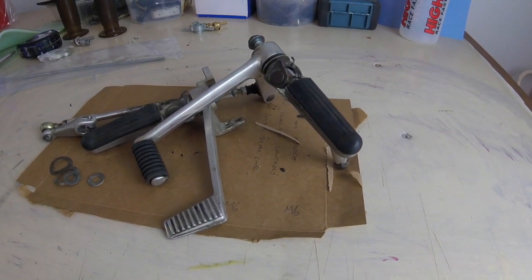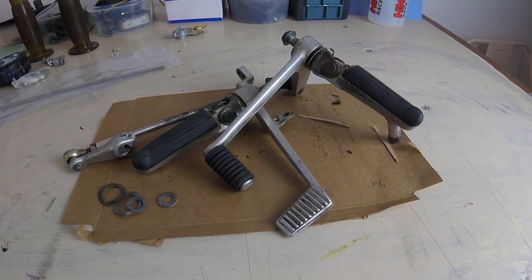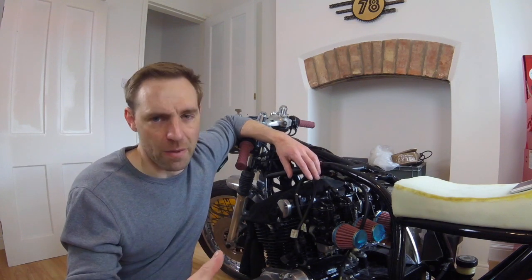Hello and welcome to the Suzuki GS750 Café Racer build. As I mentioned last week, I had some rear sets waiting at the post office, so I picked them up. They are a set of Honda CBR 900 rear sets. They look fine - they kind of go on the bike, but I need to make some slight alterations to the linkages to work with the GS. I've got a few bits and bobs on order, so we'll probably get into that next week.